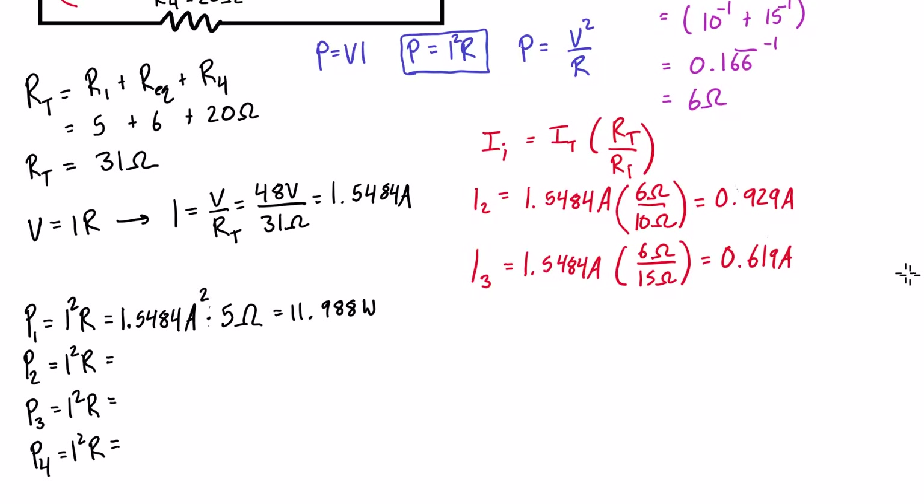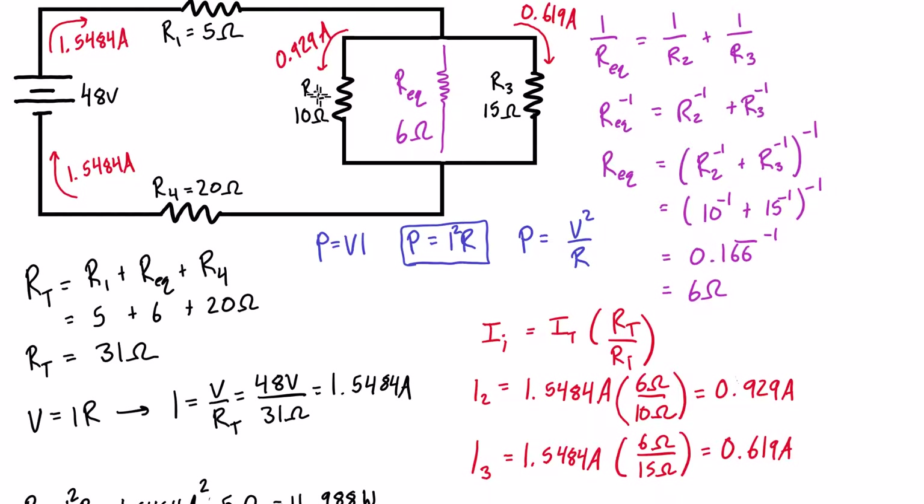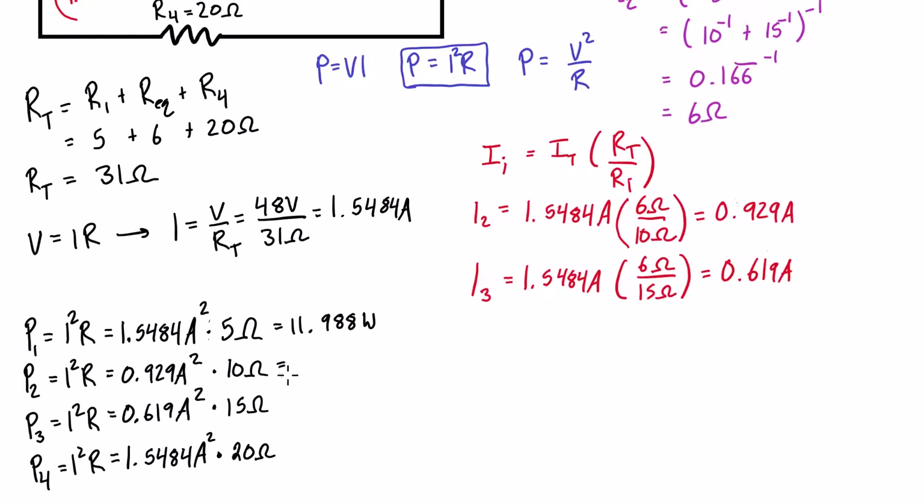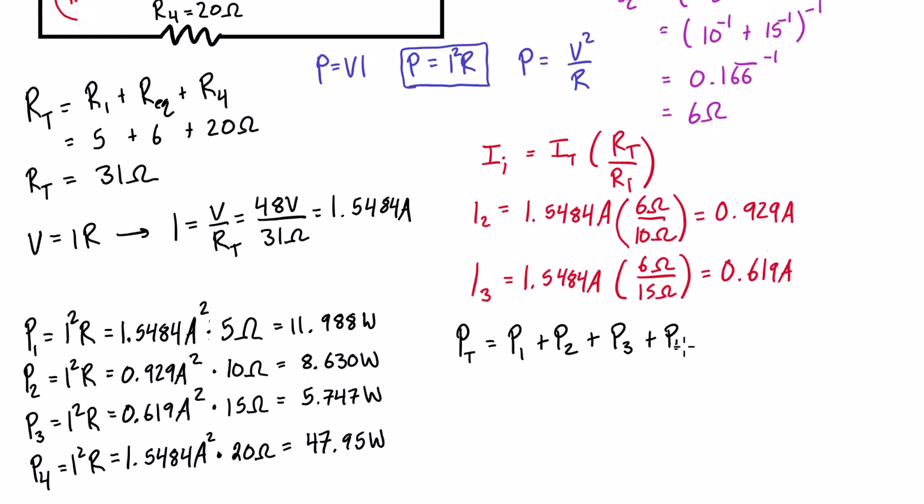Setting up the remaining power equations: I2 = 0.929A through R2 = 10Ω, I3 = 0.619A through R3 = 15Ω, and the full 1.5484A through R4 = 20Ω. Crunching those in the calculator and summing all four individual power dissipations, the total power dissipation of the circuit is 74.3 watts.